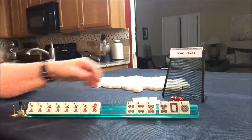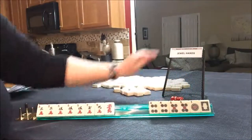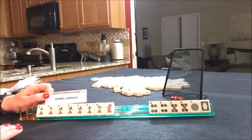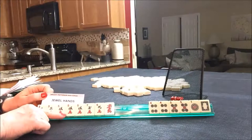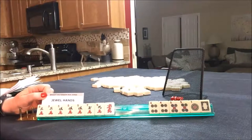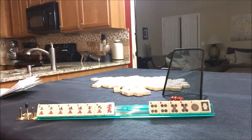Six discards. That was difficult. Jewel hand - this would be garnet: pungs of three, four, five, seven, nine and red dragons. Six discards. Those were really hard.